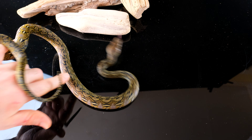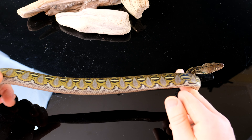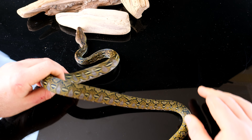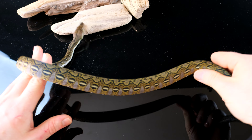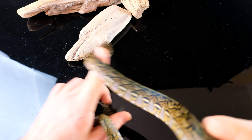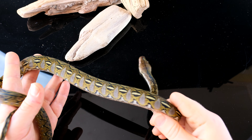The average hatch weight — with the exception of clutch 7, because I got too much water in there — they actually hatched out on average about 10 to 15 grams heavier. That clutch was all in the high 120 to low 130 grams range. But typically they're between about 100 and 125 grams when they hatch out. This one is from the seventh clutch.